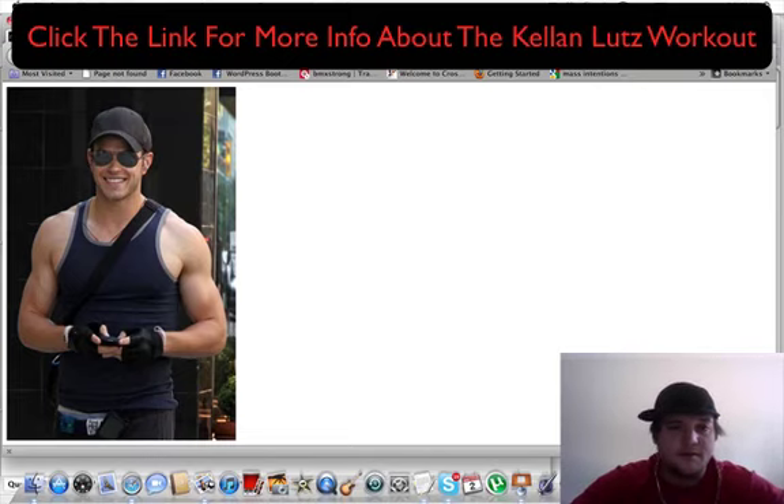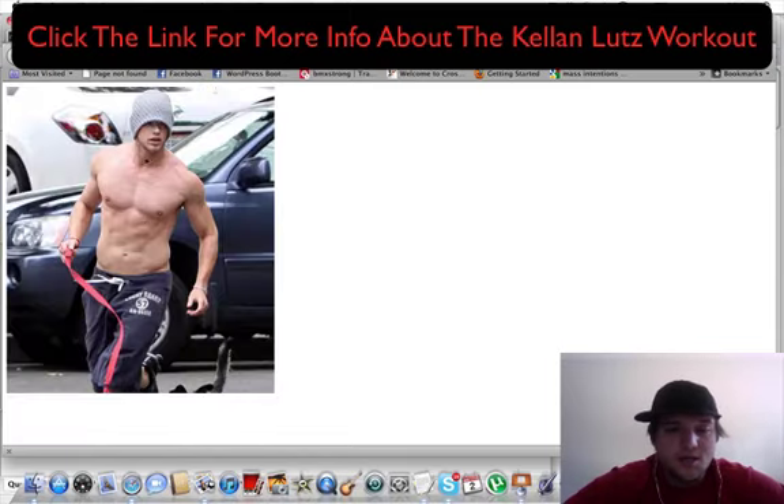Kellan, along with Henry Cavill, trained for the Immortals doing a lot of metabolic conditioning, which is a form of circuit training where you mix four to five different exercises in a row and do them straight through with no rest. In my other video with Henry Cavill, I showed you a simple metabolic conditioning workout. But that is pretty much it for the Kellan Lutz workout.